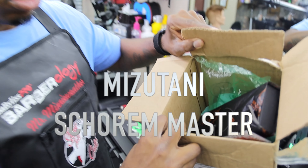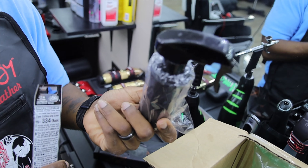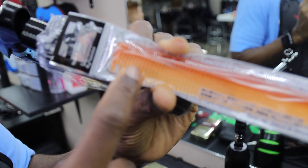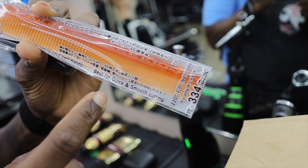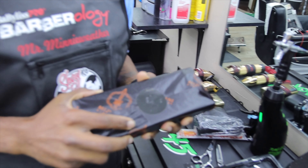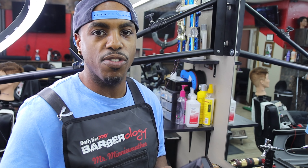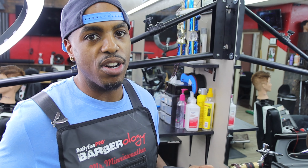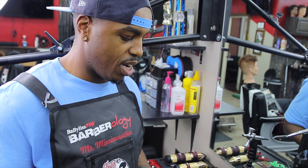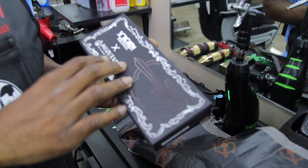The second unboxing is the Mitsutani Shears. Comes gift wrapped — as it should. There's a nice little branded water bottle as well as a custom Mitsutani-colored YS Park 334 comb. These are my first pair of professional shears — these are the Mercedes of shears. You don't have to spend that much money on shears if you don't want to. A lot of people feel $300 max gets you really good shears. But these were $650.